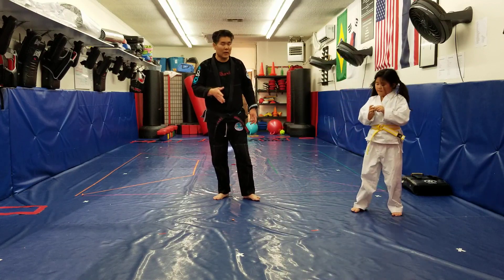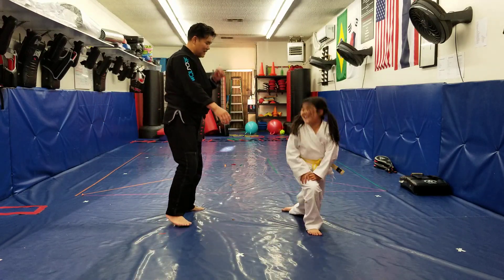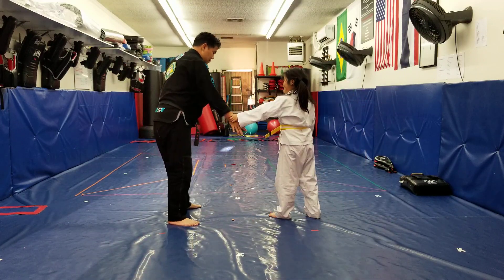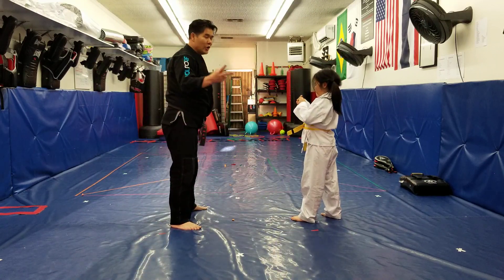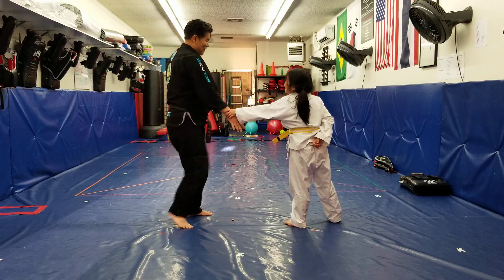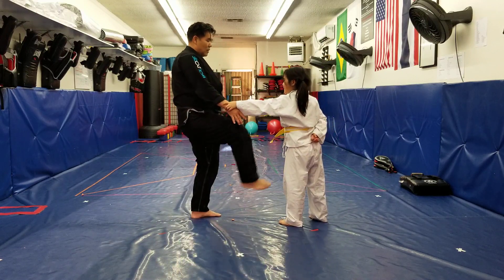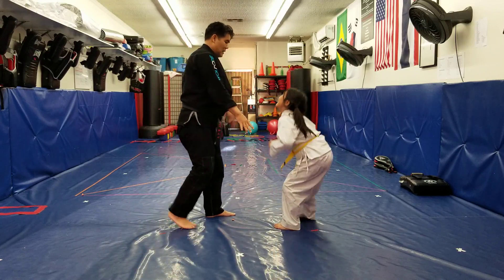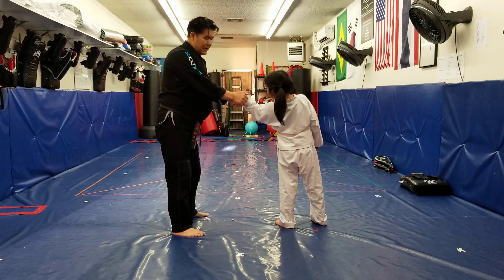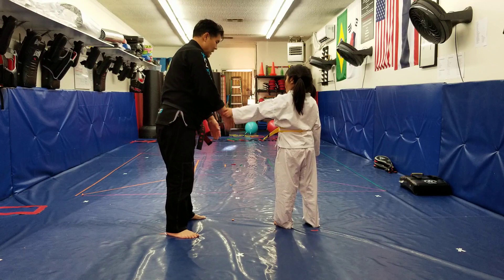We're going to go over our wrist twist technique real quick. Partner's grabbing — number one, I circle out and bang, back kick. Circle out, back kick. Again — circle out, boom, back kick. Number two: front kick, step back, arm out. When I pull the hand out my thumb comes to my shoulder in this direction — front kick to the groin, step back and out. Number three: hand comes up, I grab underneath — grab the thumb, and hand turn it over — two thumbs come together, step back and twist. Comes up, step back and twist.